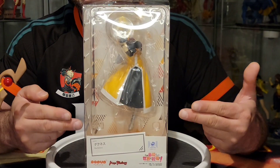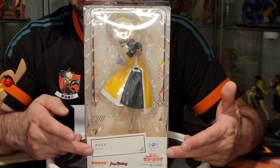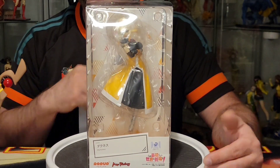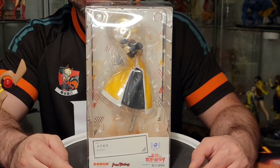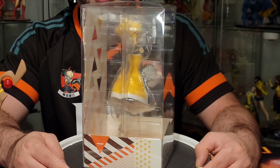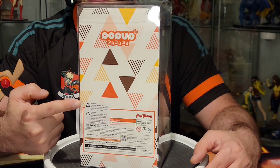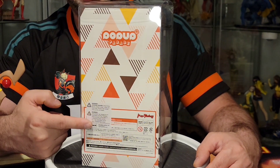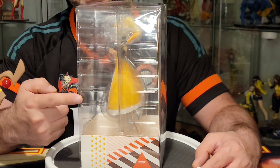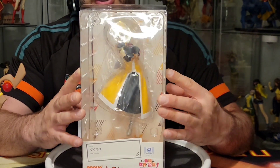Here she is in the old style box — your Konosuba Pop-Up Parade Darkness. One thing I noticed is the Max Factory logo here in the front and on the back, which isn't something I've seen in a lot of them. As you can see there's a clear front and clear sides so you can get a general idea of what you're looking at. Google Translate is your friend for the back info. There's also a clear window on the top — pretty standard box for the Pop-Up Parades.